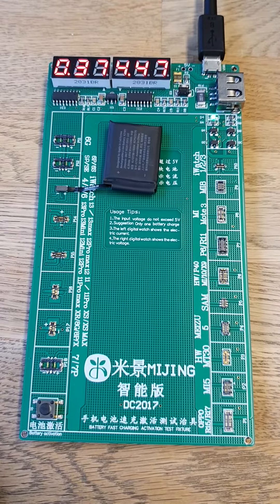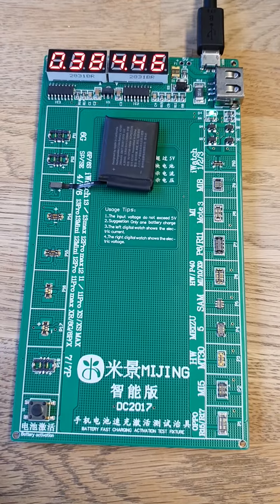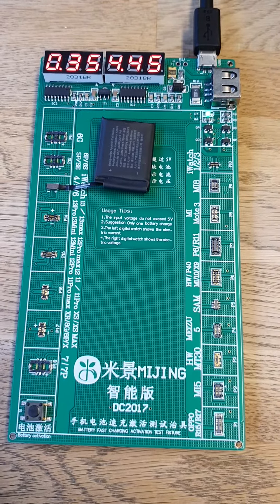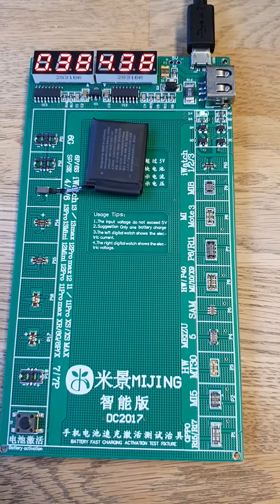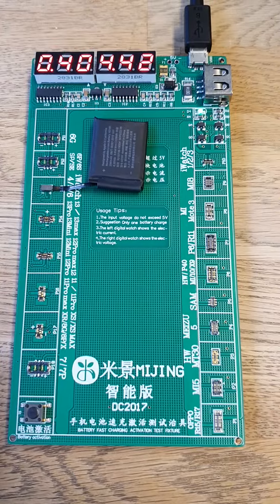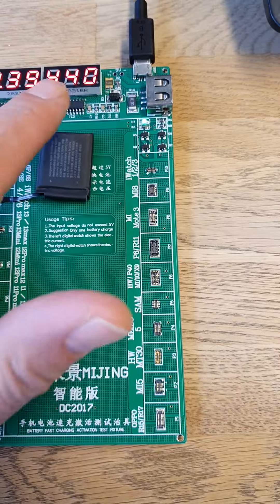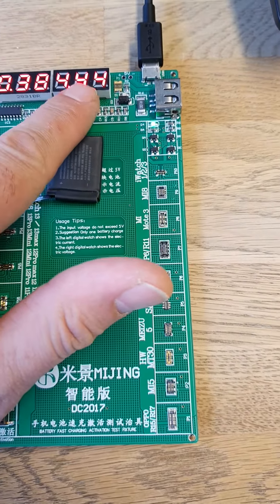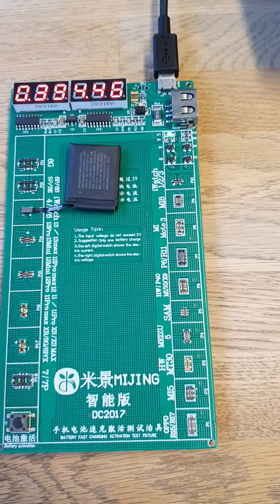This is a video to demonstrate how the Myjing DC 2017 battery activation and charging tool works. You can connect power to it using a standard micro USB cable — these aren't supplied, so just use your own. There are two LED displays: this one shows voltage and this one shows amps.